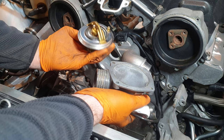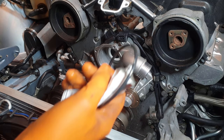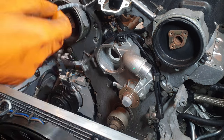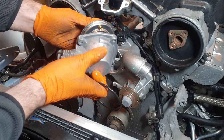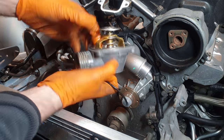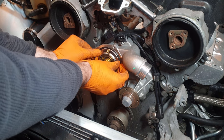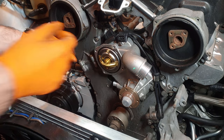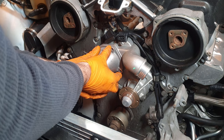Moving on to the thermostat installation. I have the brand new BMW thermostat, the original housing, and the O-ring, which I'm greasing up as usual. There is an orientation to the thermostat — there's a slight bulge in the housing where a piece slots in on the back side. The O-ring actually sits on the front of the thermostat, despite real OEM showing it on the backside. Then I can reinstall the housing.